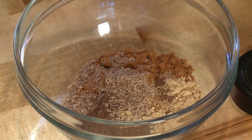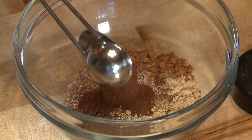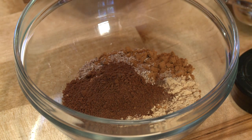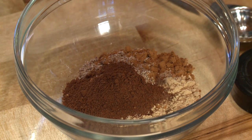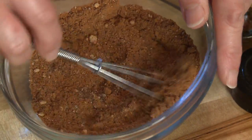Last but not least, we're going to add one teaspoon of ground cloves. Cloves have a really strong flavor, but this spice is a must in your pumpkin spice mix. Now I'm going to stir this up with my little whisk.